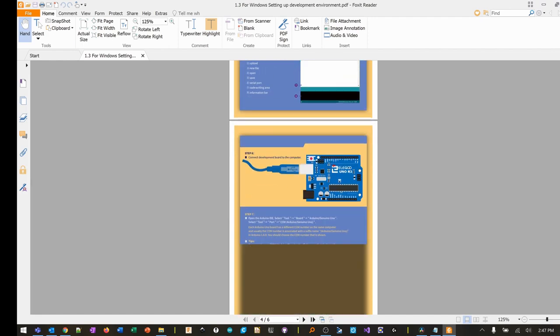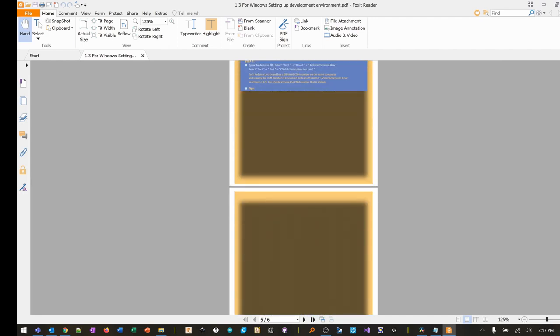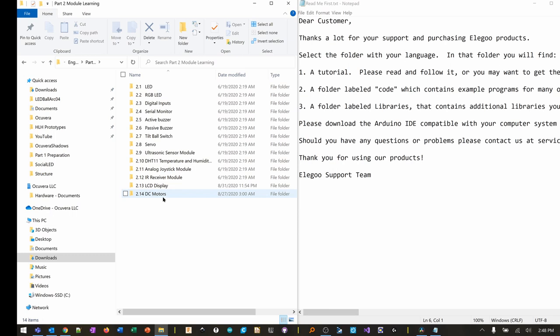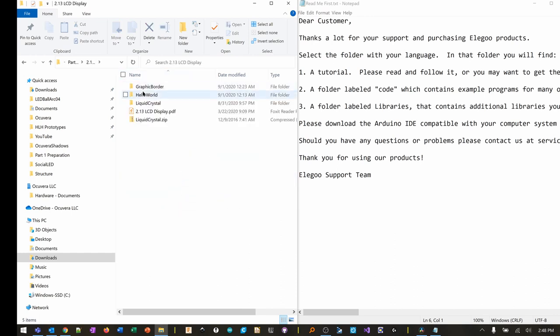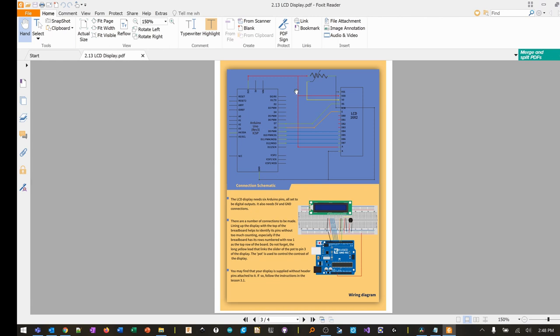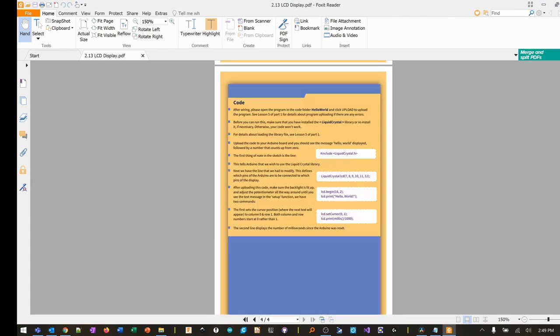Very detailed step-by-step on how to hook it up. It basically walks you through everything. There are 14 lessons in here — I have not opened all of them but the ones I've opened are all pretty good. Here's the LCD display lesson — it has the actual sketch, the wiring diagram as both a schematic and a breadboard layout. You don't even have to know how to read schematics, which is nice. And finally there is the code.